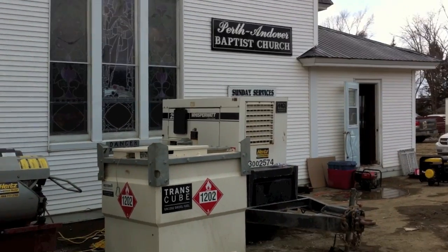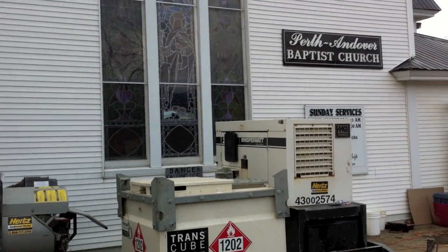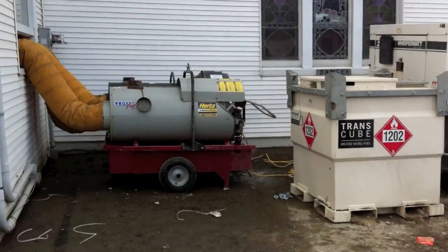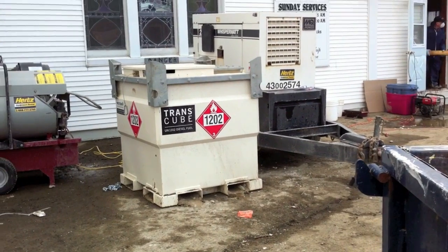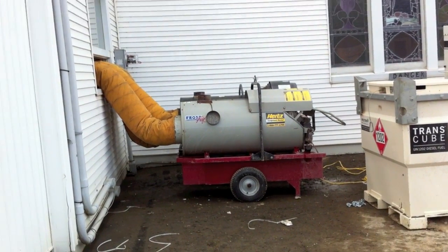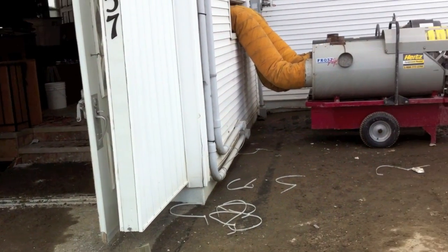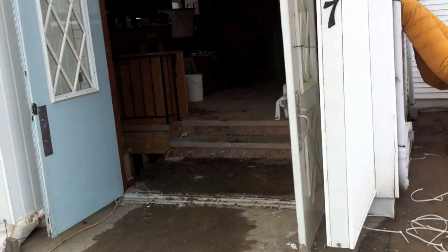Alright folks, I'm just going to give you a little tour of the church. It's Thursday afternoon, just a little update on where we're at. We've got some industrial equipment outside from the professional restoration specialists who are here doing some work — basically the tear out. Getting the junk out of the church, drying it out so it doesn't mold. They've got some heaters going in there.